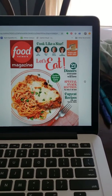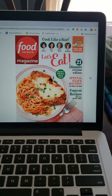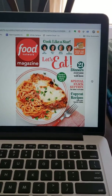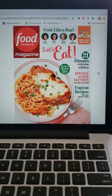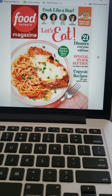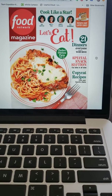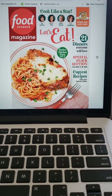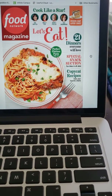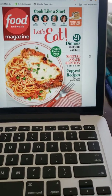Hi everybody, it's Leslie here. I just thought I would show you how easy it is to get magazines on Overdrive and then read them. I just borrowed this one because I really like cooking magazines, and it doesn't even count against my three allowed borrows from Overdrive.